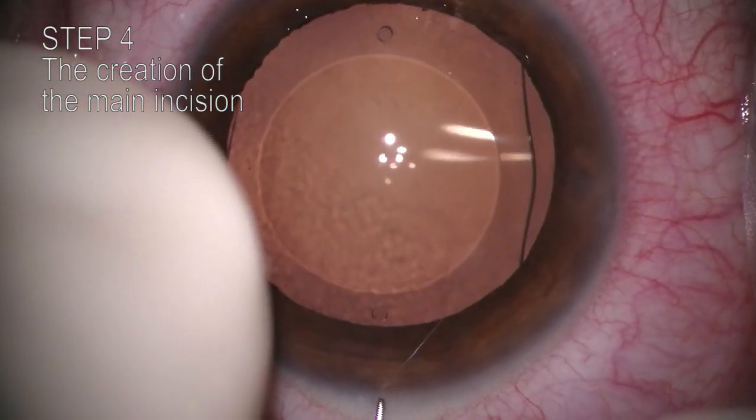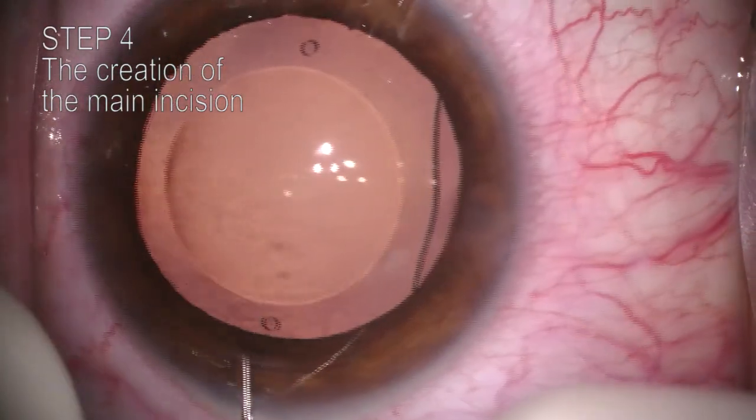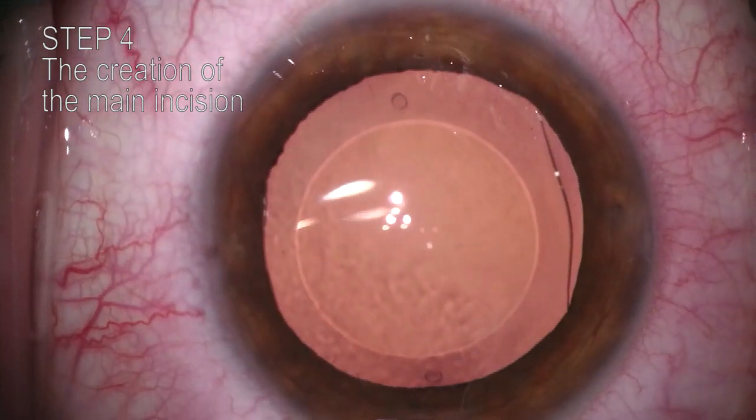Step 4. The previous main incision can be easily found with a LASIK spatula. Up to one year, the original main incision can be used. A 2.8 mm incision is enough for the explantation with our technique.